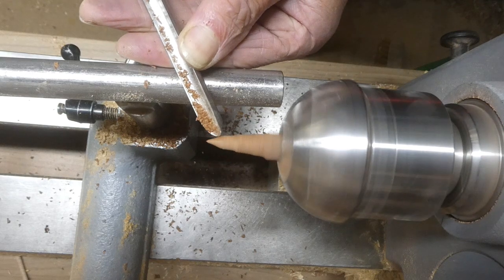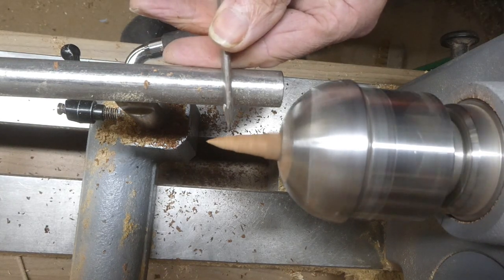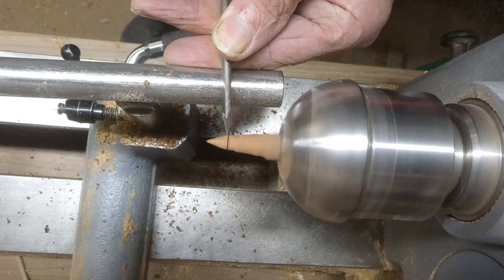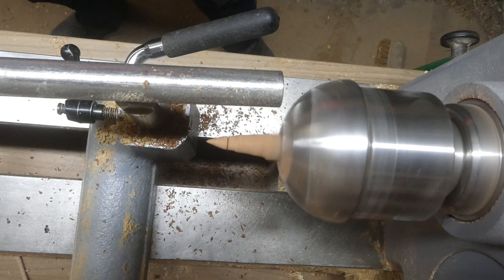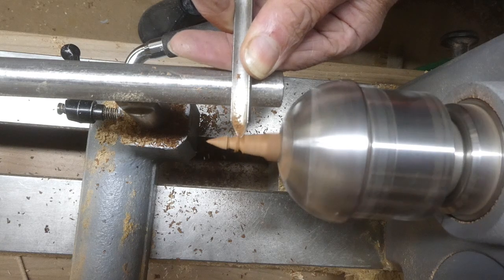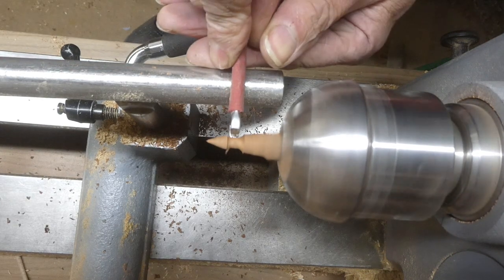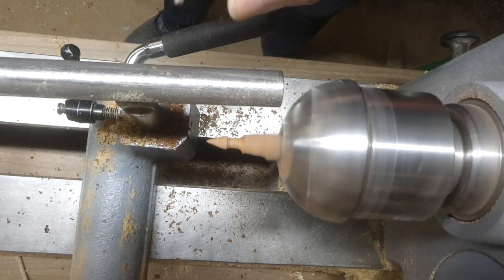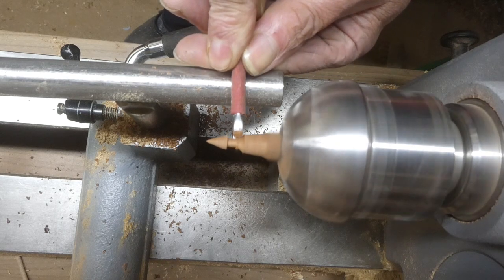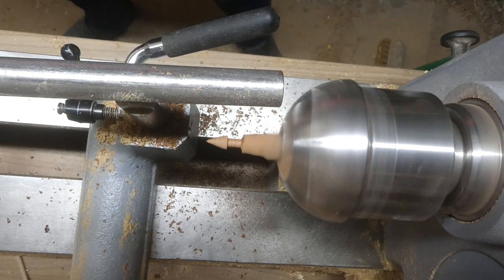Just create a nice pointy shape, then use the parting tool to define where the beak stops, and also to reduce the back of it and create a little dowel to fit into the hole in the head that I've already drilled. It's a 4mm hole in the head, so I'm using one of my sharpened spanners — a 4mm spanner — so I know that when I touch it with that 4mm spanner I've got a perfect 4mm diameter dowel on the back of that beak.